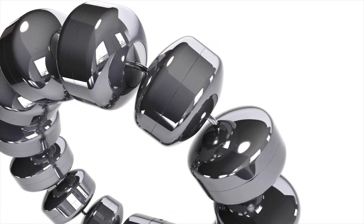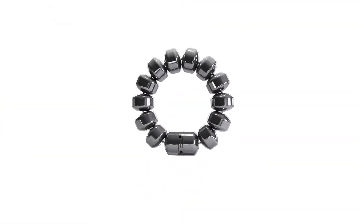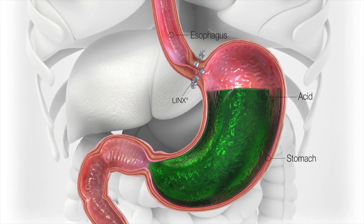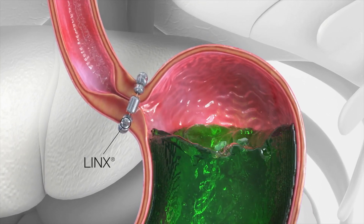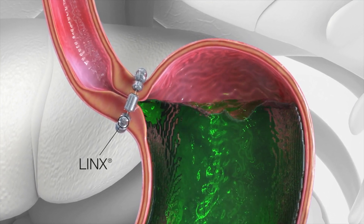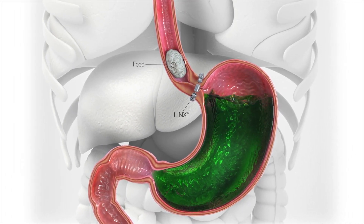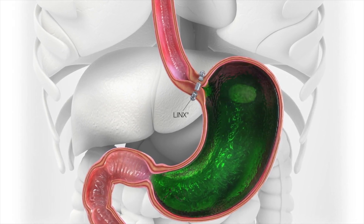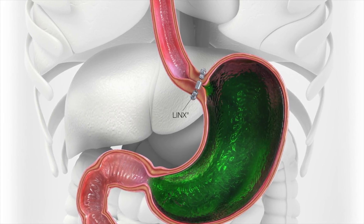At this point, the abnormally loose LES is then tightened using a flexible circle of magnetic beads called links. Links can be placed around the lower esophageal sphincter, restoring proper valve functioning. The strength of the magnets helps keep the weak sphincter closed to prevent reflux. When the patient swallows, links opens temporarily to allow food and liquids to pass into the stomach, restoring proper one-way valve functioning of the sphincter.